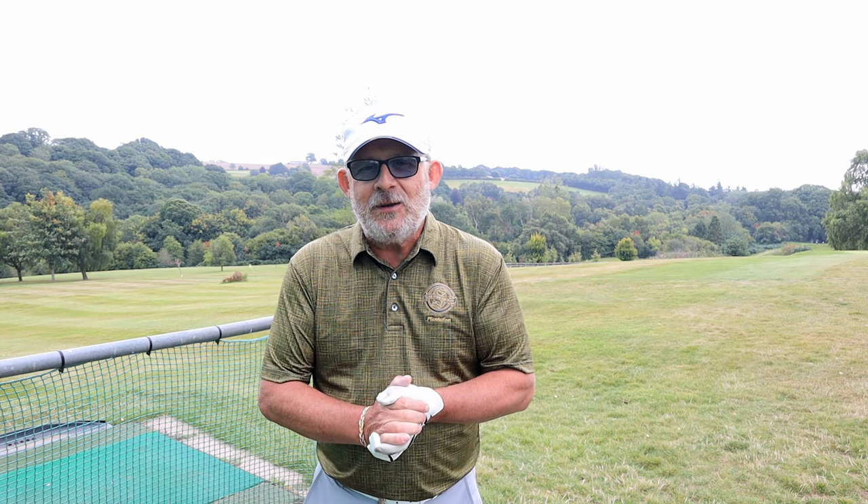Good morning! My first Tuesday video in a little while — first chance I've had to do one really.